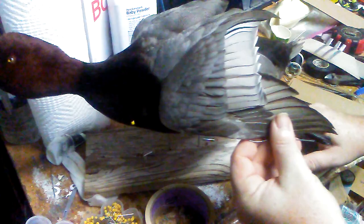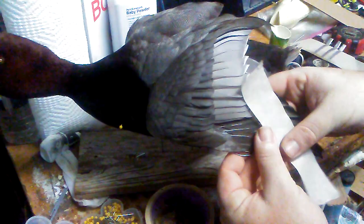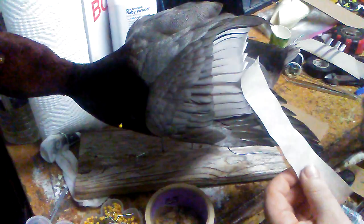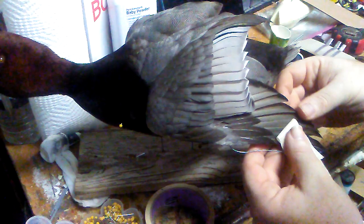I'll start with the primaries. Since it's a strap mount it's not going to be too spread out. I'll cut a little bit of excess and then around this wire I can just kind of roll the tape so that the first couple of primaries are stuck to it.